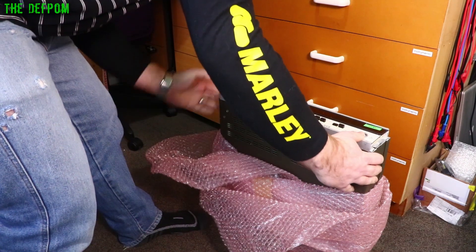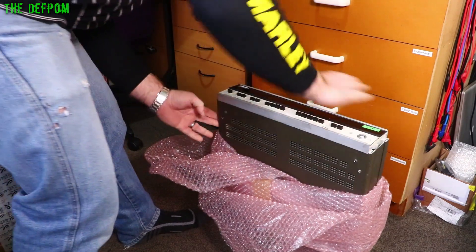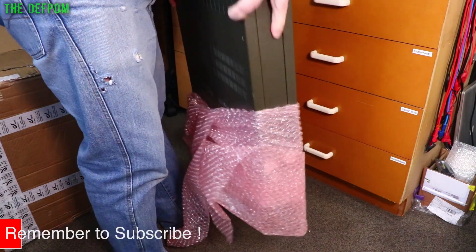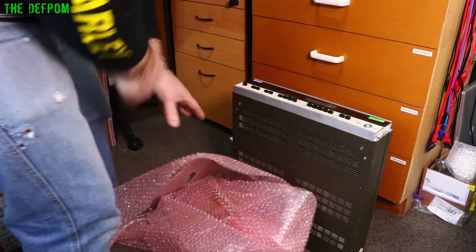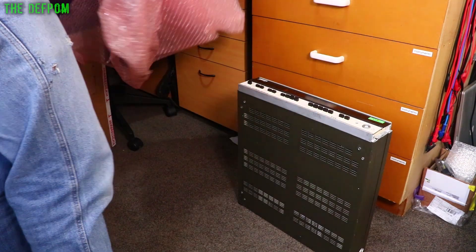Well, it looks intact. Okay, might be lucky here. The guy told me he took the handles off because it went overweight and he's going to send those in another package, so they just haven't arrived yet.